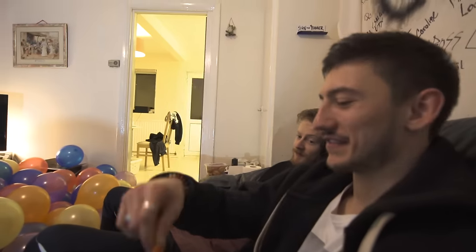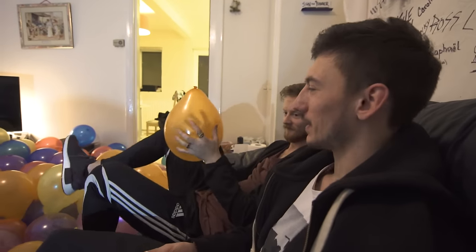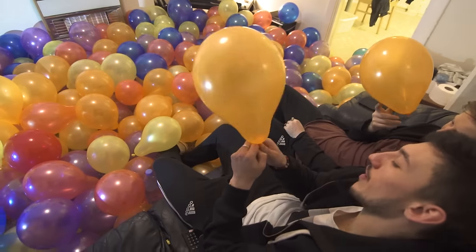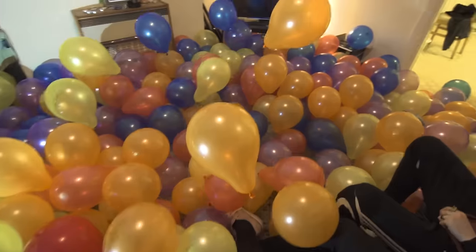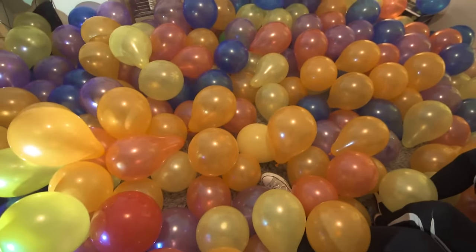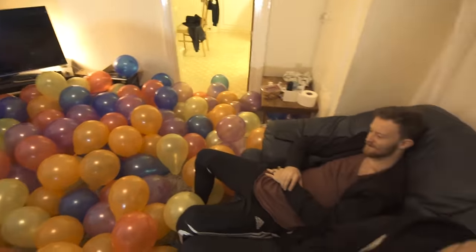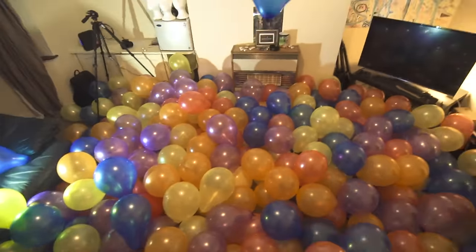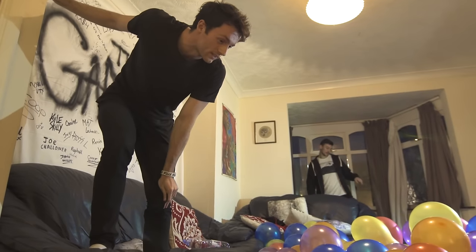One more — get it! I need a drum roll or something. A balloon roll! 500 balloons — there's only one left. Darn it! 500 balloons! I mean, this took us hours actually. This was harder than I thought it would be. My lips feel weird. Oh my god, what a crazy house we live in.